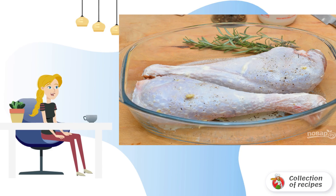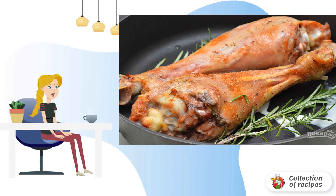Leave the legs to marinate until the oven heats up to 220 degrees. Then transfer the legs to a heat-resistant mold.